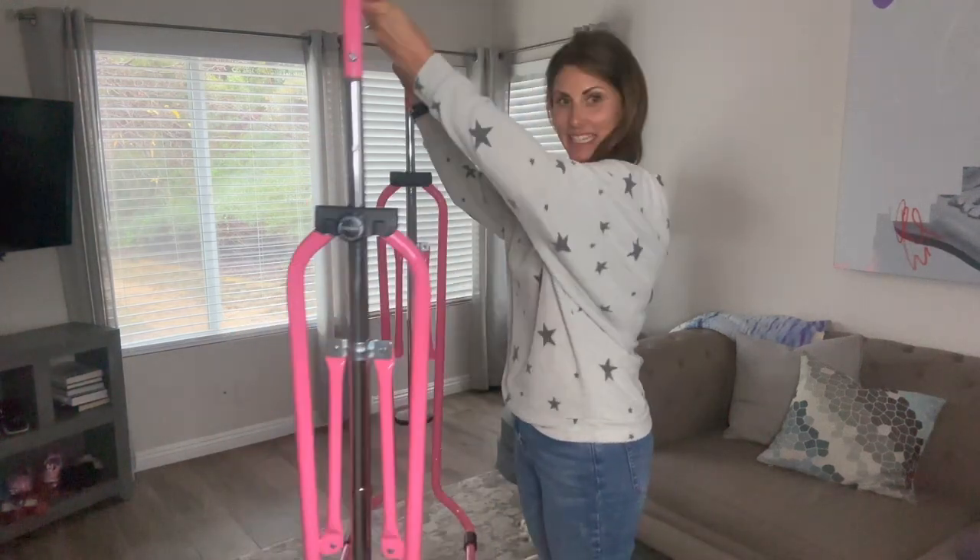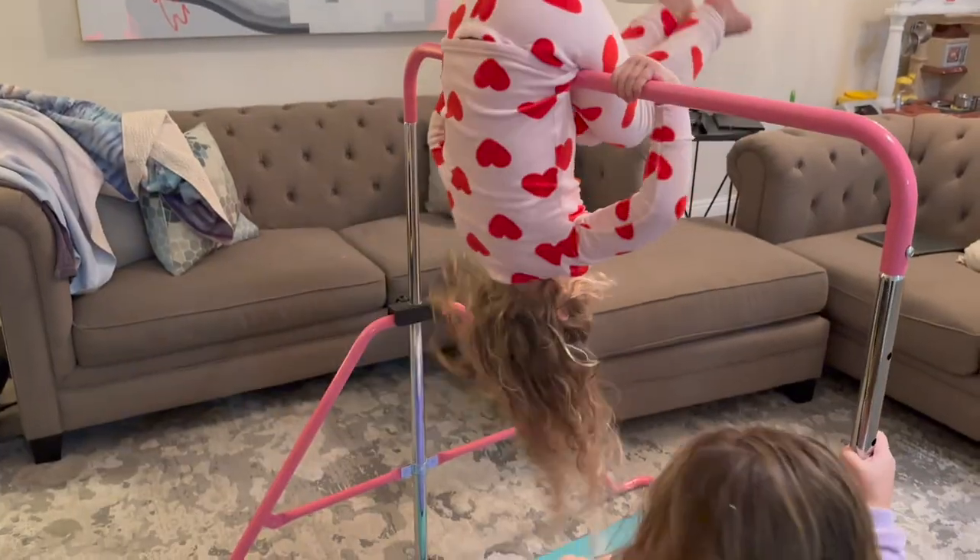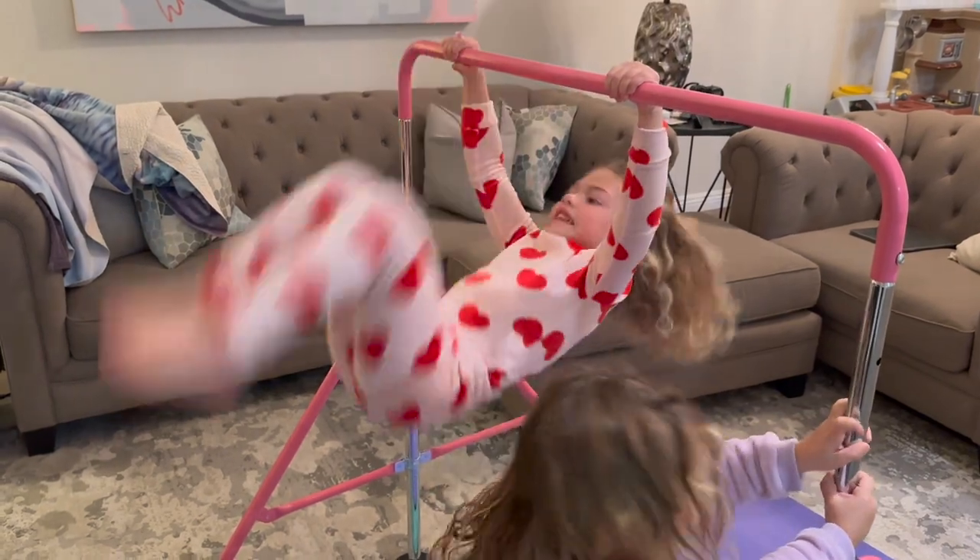One thing I love about it is how it folds up — it's lightweight and doesn't take up a ton of space. So we can bring it out into the living room, have some fun, and then put it away when we're done.